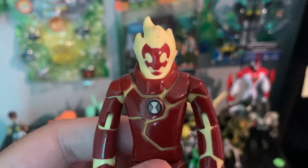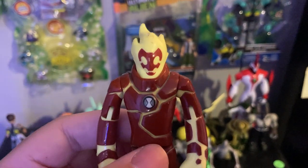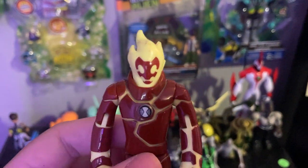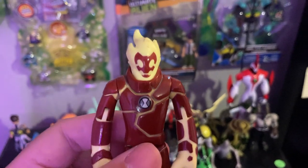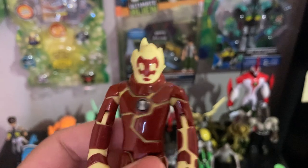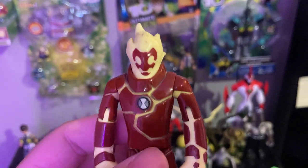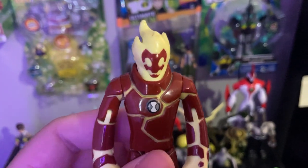Everyone loves Heatblast — I especially love his voice actor Steven Blum. He really brought that character to life. Heatblast first appeared in the very first transformation that Ben transformed into, the start of the whole original classic series.